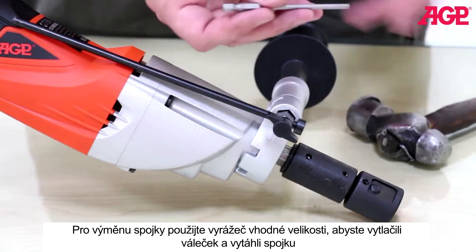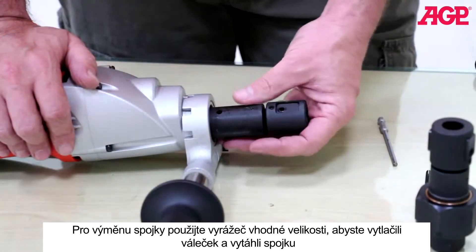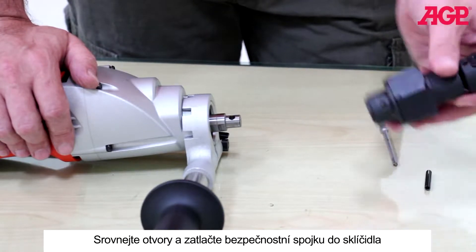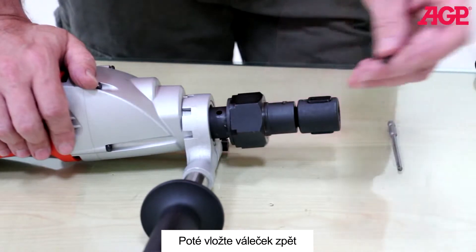To install, use a suitable size pin punch to drive out the roll pin and pull off the standard clutch assembly. Line up the holes and push on the safety clutch assembly, then drive in the roll pin.